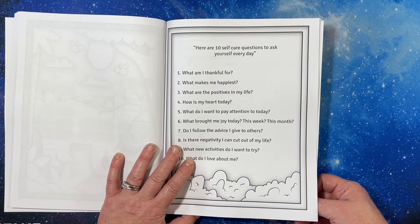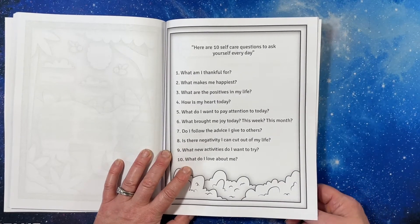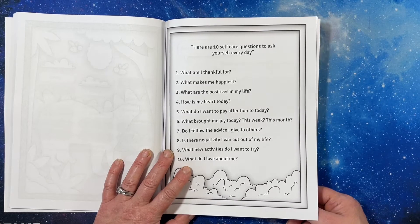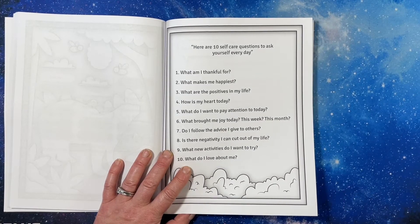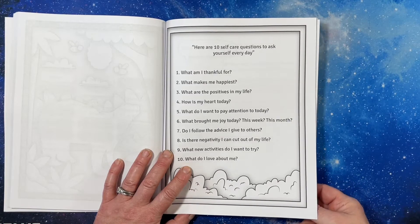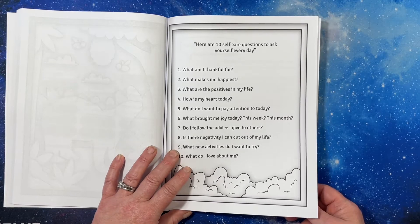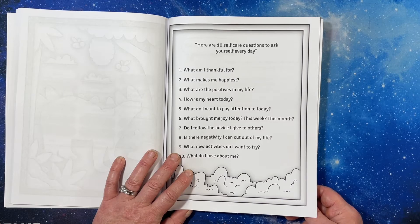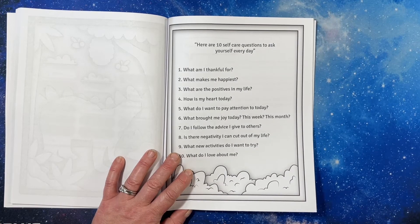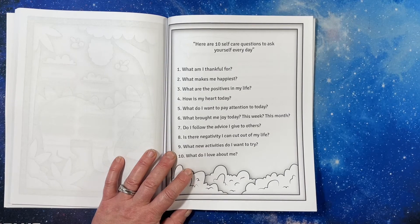10 self-care questions to ask yourself every day: What am I thankful for? What makes me happiest? What are the positives in my life? How is my heart today? What do I want to pay attention to today? What brought me joy today, this week, or this month? Do I follow the advice I give to others? Is there negativity I can cut out of my life? What new activities do I want to try? What do I love about me?